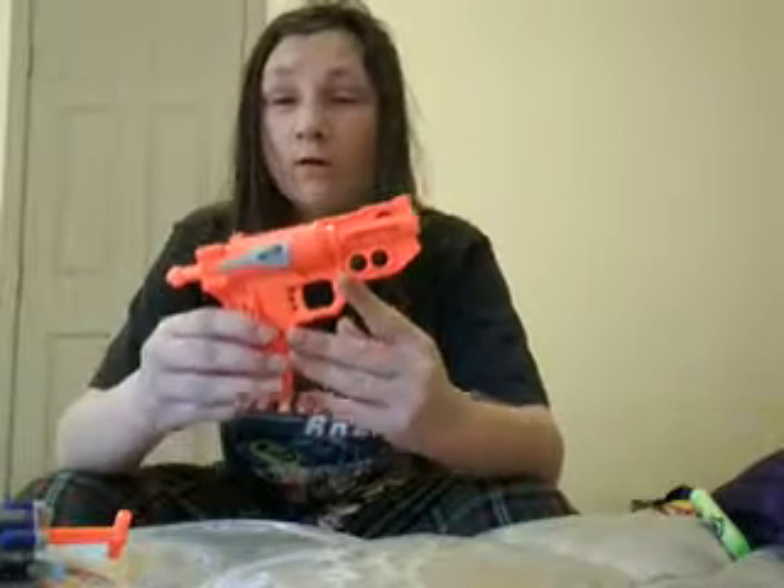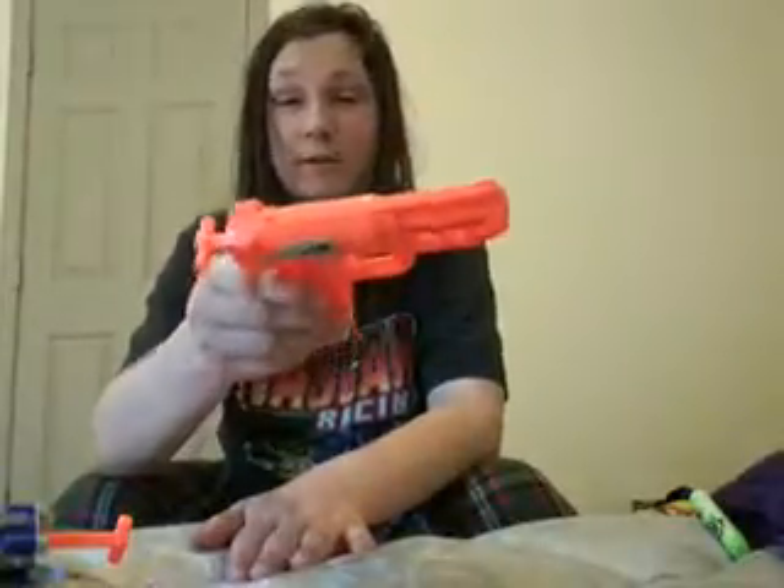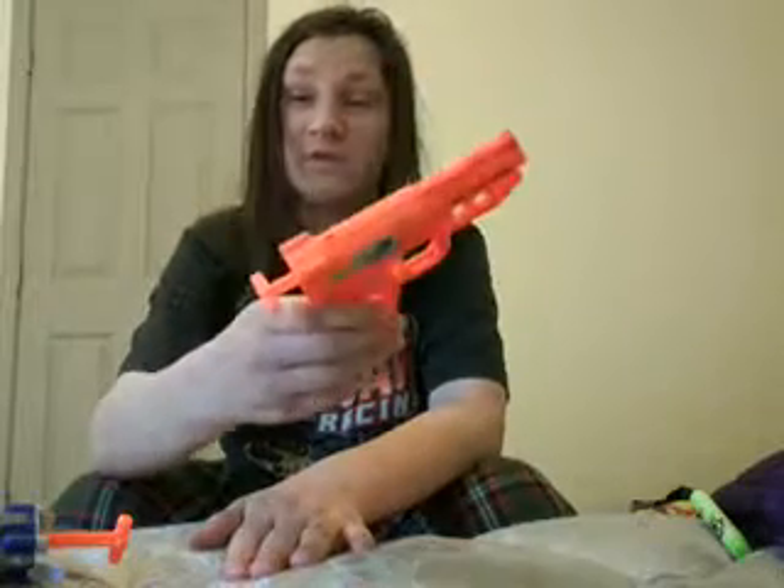So this blaster — I would not recommend this blaster to you unless you go to Walmart or Rite Aid. Do not go to Five Below and make the mistake of buying this blaster there. Bad decision on your part. It was a bad decision on my part because I bought two of these things.